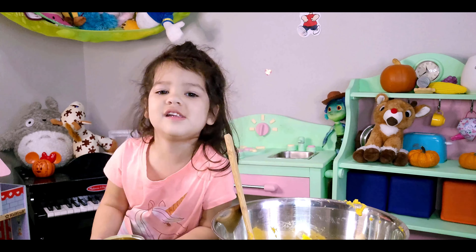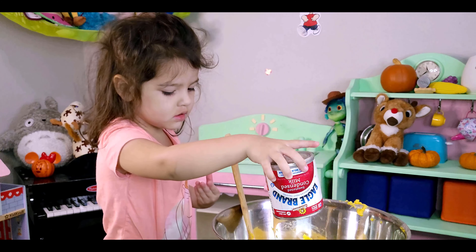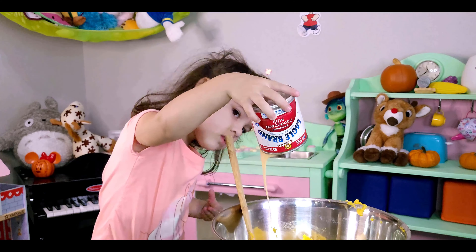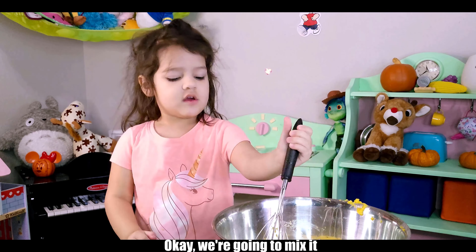Now we're going to make this milk. Down up. We're going to mash it.